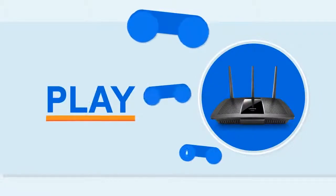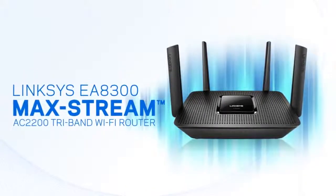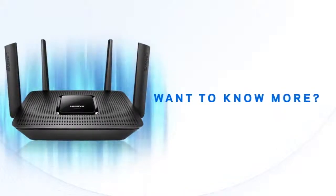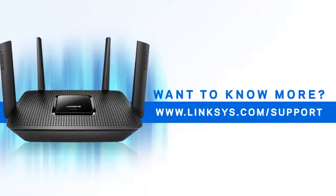Surf, stream, and play. With custom Alexa commands, the Linksys EA8300 MaxStream AC2200 Tri-Band Wi-Fi Router makes your Wi-Fi experience even better. To know more about the Linksys EA8300 MaxStream AC2200 Tri-Band Wi-Fi Router, check out our other videos or visit www.linksys.com/support.